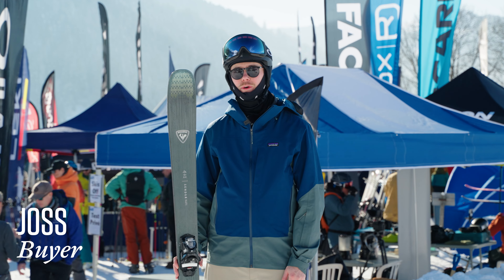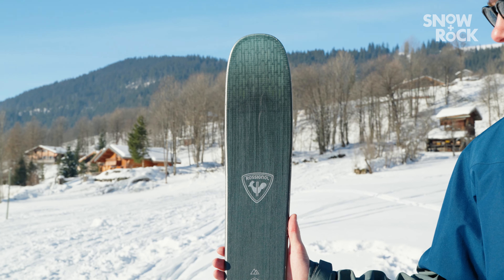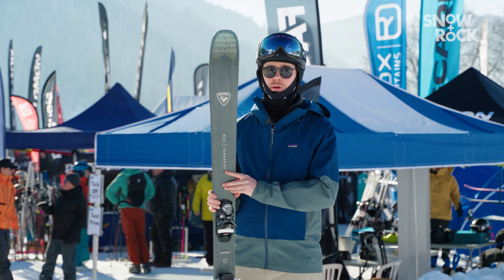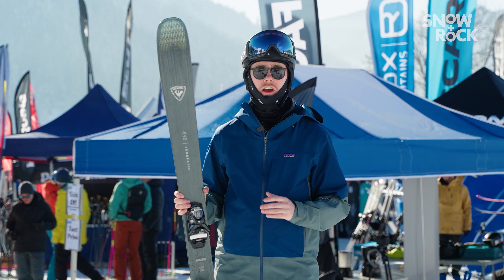I'm Joss, a buyer at Snow & Rock, and we're out here in sunny Les Cluses testing skis so that we can bring you the best possible range. I've been testing the Sender 94 Ti, which is an all-mountain ski from Rossignol. This ski is going to be really well suited to strong intermediates right the way up to advanced skiers, or even slightly lighter weight expert skiers.